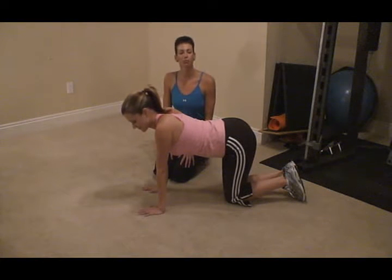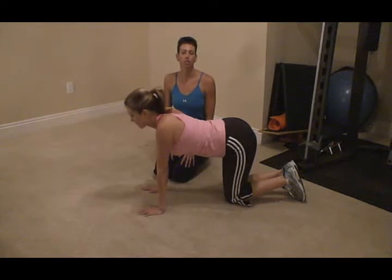Hi, I'm Colleen Riddle with Elite Physique Personal Training. We're going to show you one of the best core exercises to help you get that flat tummy, and it's called a plank.